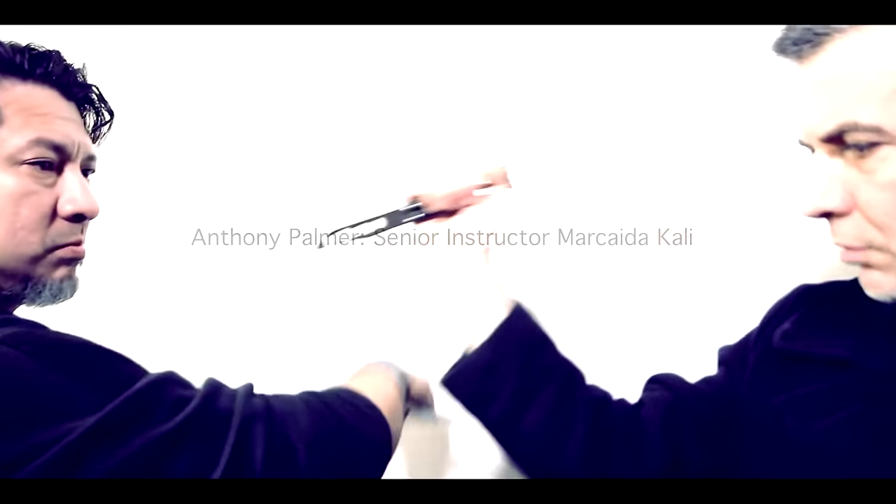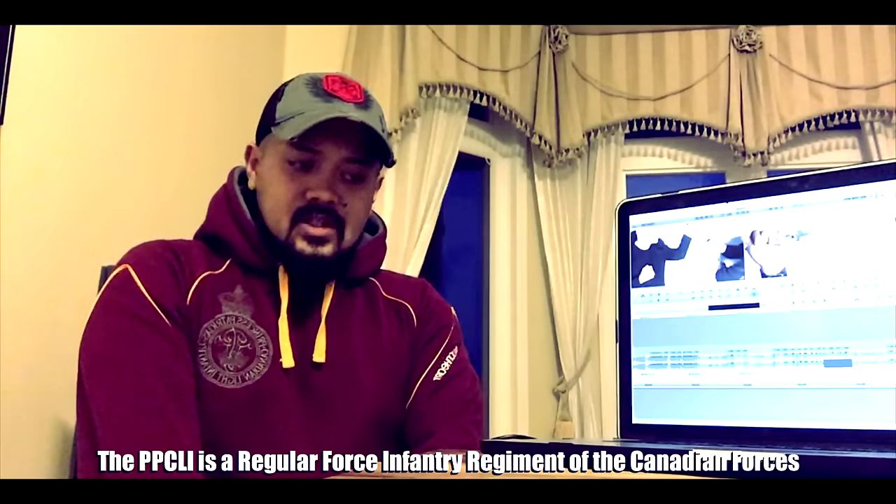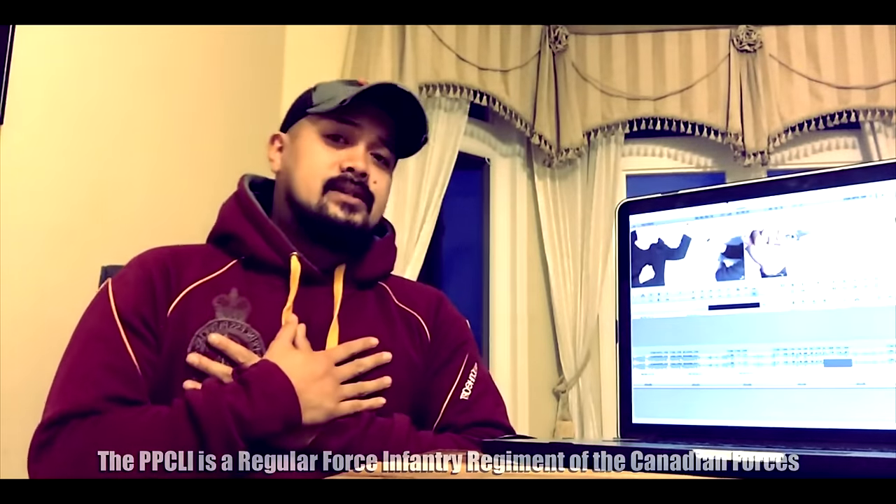I'd like to give a quick shout out to my friends at the PPCLI kit shop who sent me this really, really awesome sweater. I'm honored to wear it. I did not earn it, but I will happily receive it and wear it proudly as a gift. Thanks guys. Enjoy the video.